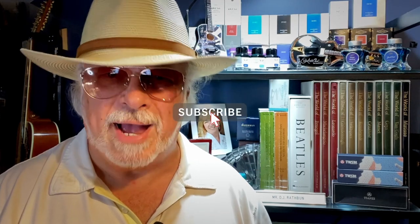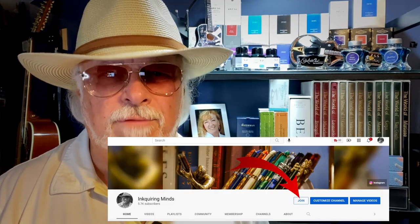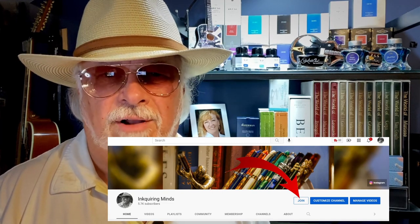Now that you're thoroughly confused, it's a good time to hit like and subscribe. Did you also know that you can join my channel as a member for just one dollar or five dollars a month? Membership not only guarantees I'll answer your comments, it also supports my channel.